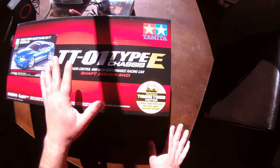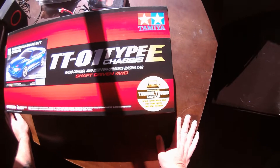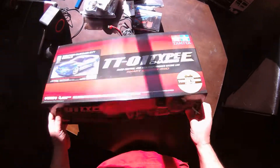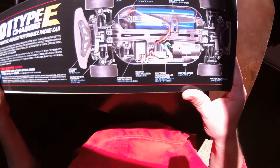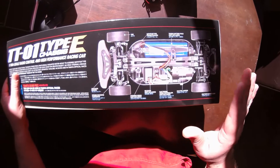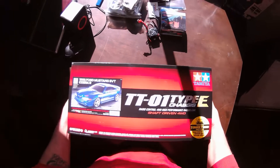It also comes with the Torque Tune motor and the TBLE02S brushed or sensored brushless ESC. The chassis is a pretty basic pan chassis, but it just works really, really well.